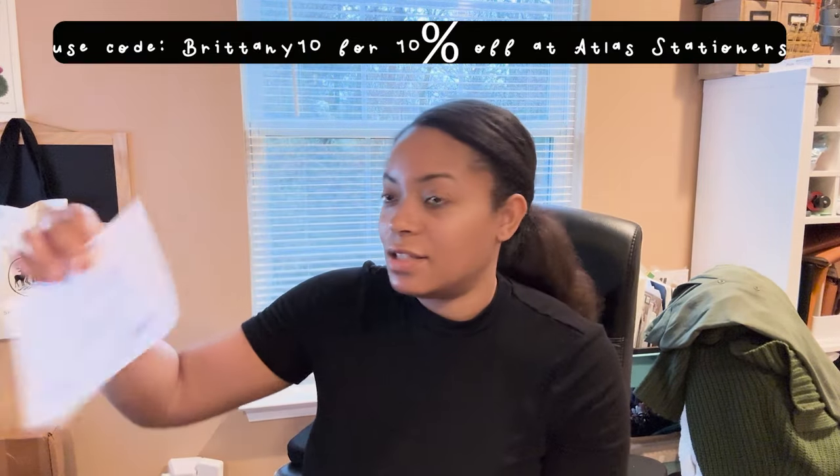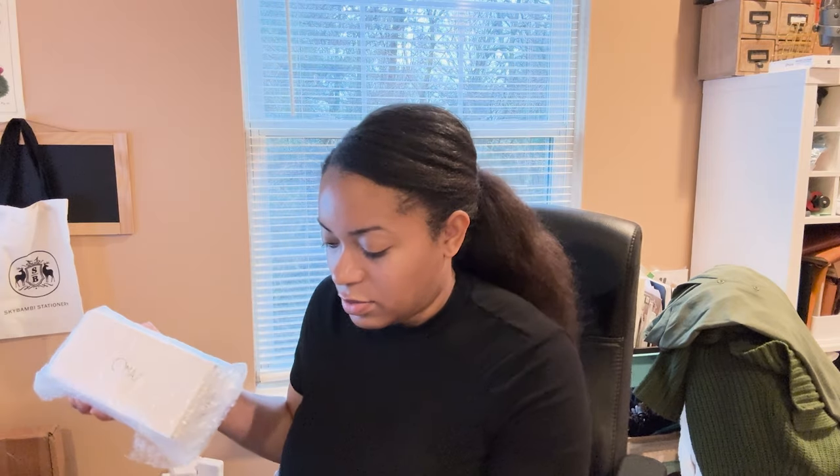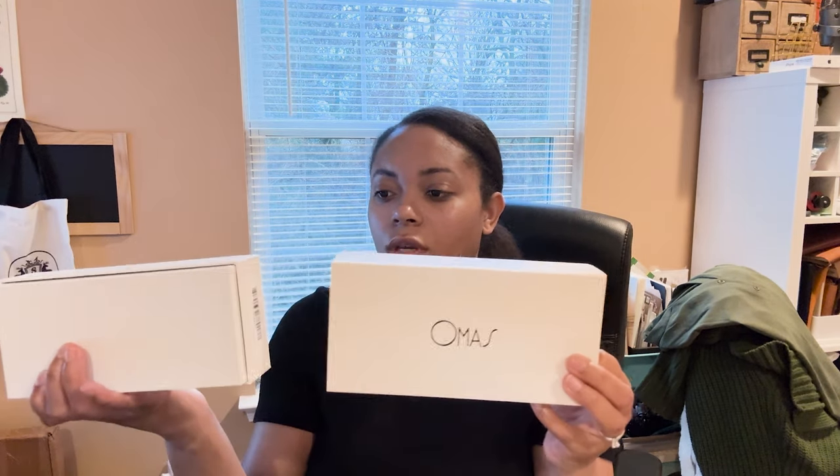This is the first time I've received a Christmas card from them. So while I was at the Philadelphia pen show, I was looking for an Omas. Some of them were just really, really expensive, which makes sense. I don't know as much about Omas as I need to, but I knew they would be pricey, so I decided to go for one that was brand new. This is the revived Omas.